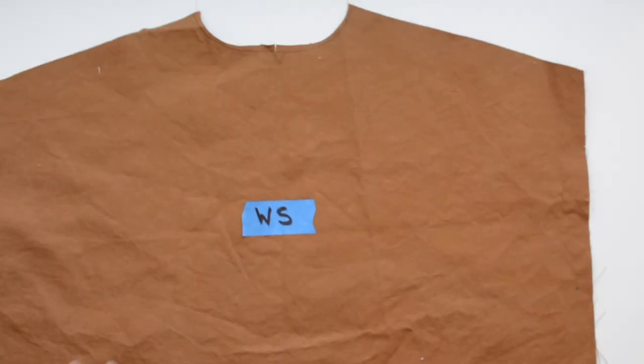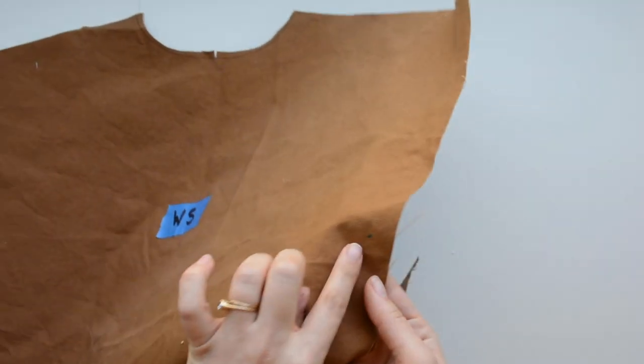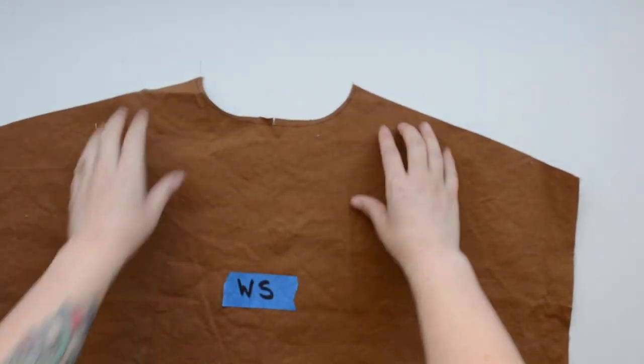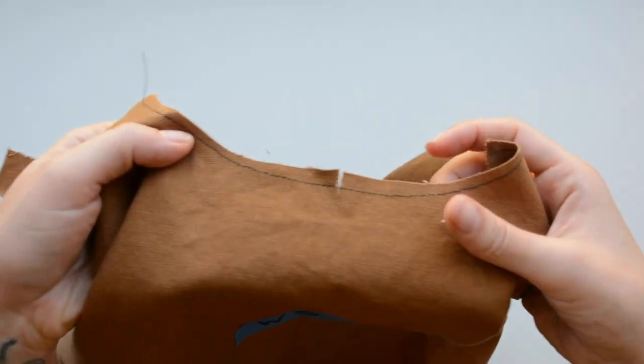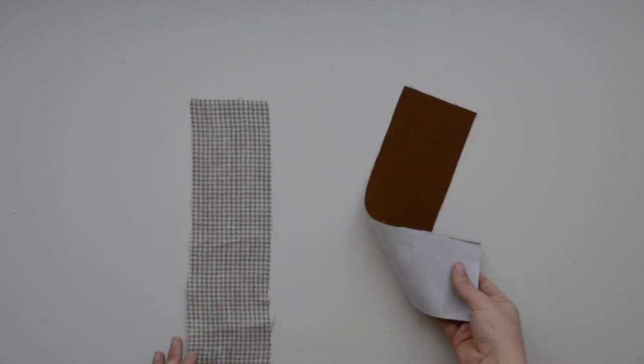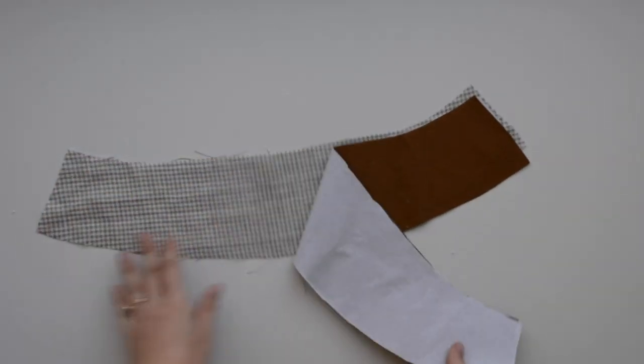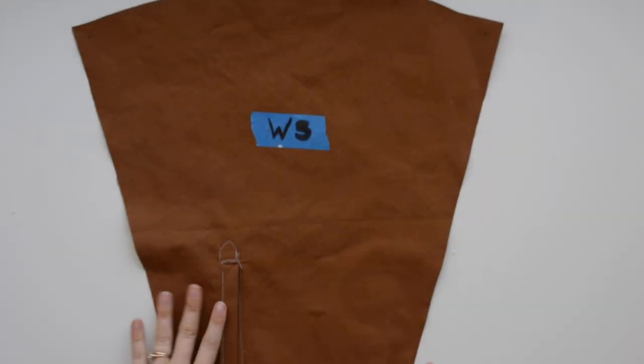On the back piece, I have also put a little thing to indicate wrong side and right side. I've stay stitched the neckline and clipped in at the different notches. For the cuff on mine, I'm going to do a contrasting inside, so I have one cut of that, one cut of the main, and I interfaced the main cuff piece. For the collar, same thing — contrasting for the underside. I've interfaced my main piece and then I have my contrasting piece cut. For the sleeve, I already have the placket sewn on and I've marked the right side and wrong side.